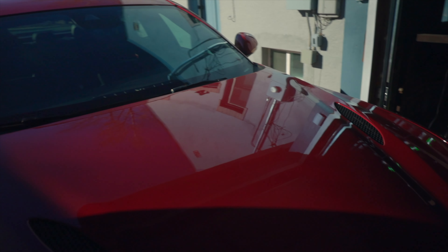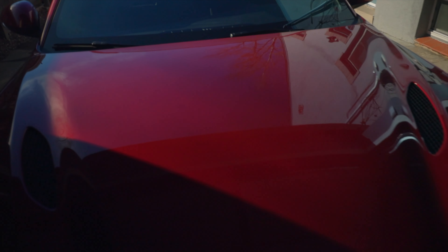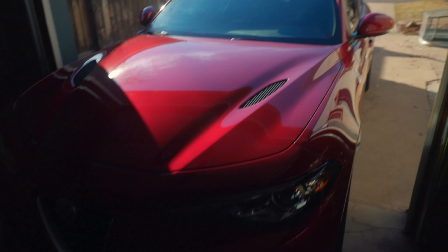I am still loving this combination of the CarPro reset soap and bead maker as a drying aid. The car's a little dirty right now but for the most part I really like the way it looks. I haven't really done anything with the car lately.